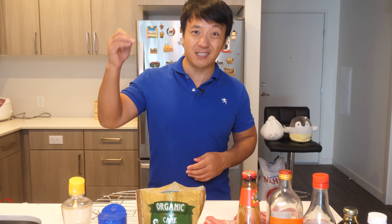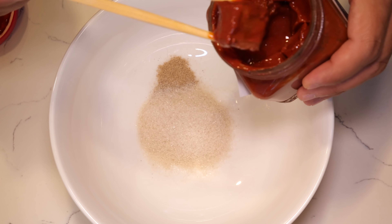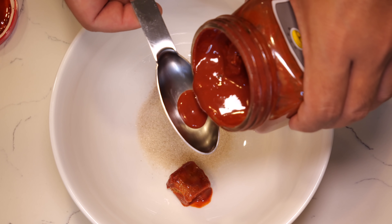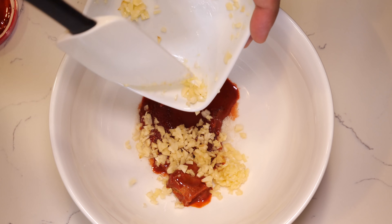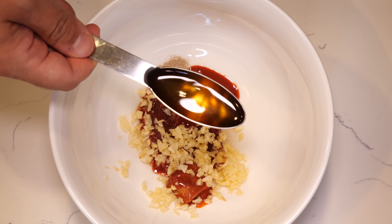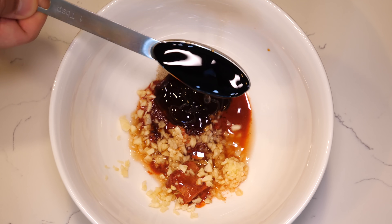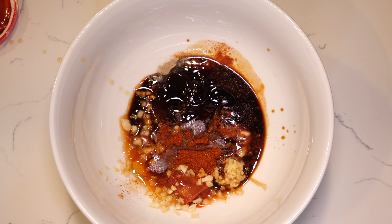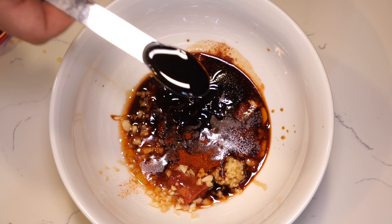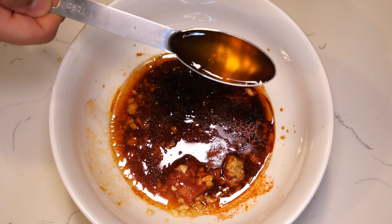Let's do the marinade. Half teaspoon Chinese five spice, one tablespoon of sugar, one piece of fermented tofu, one tablespoon of fermented tofu juice, four cloves of minced garlic, one tablespoon of Shaoxing cooking wine, one tablespoon of oyster sauce, one tablespoon of dark soy sauce, one teaspoon paprika, one teaspoon sesame oil, two teaspoons of molasses, two tablespoons of warm water, and one tablespoon of honey.